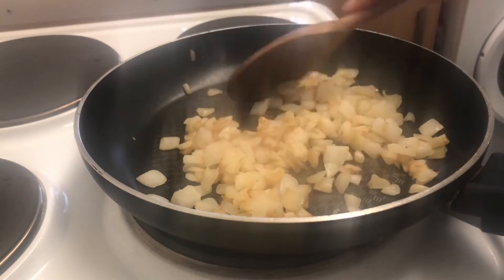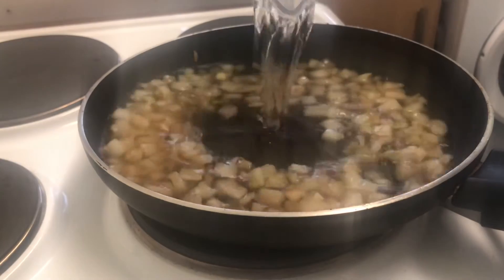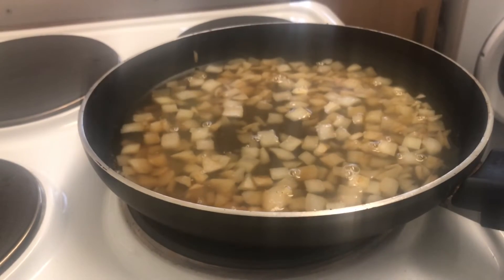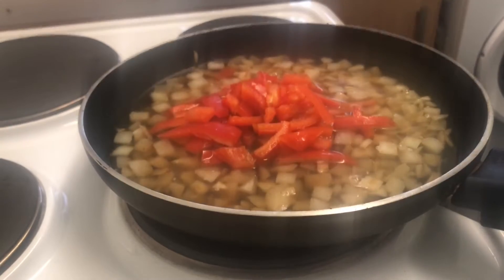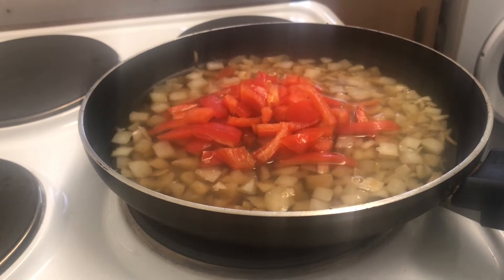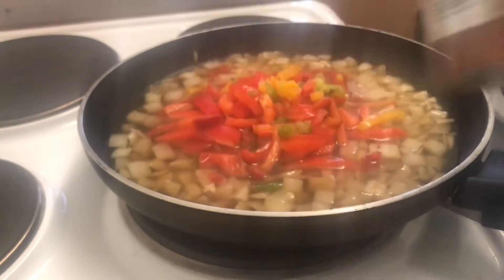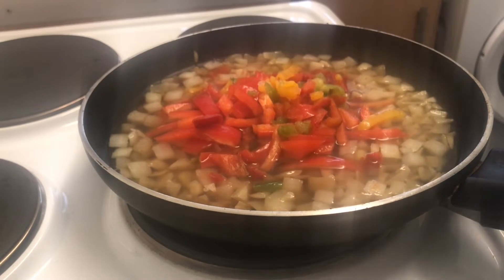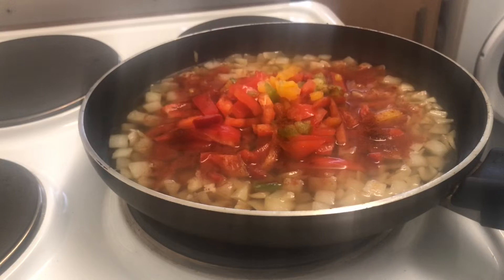Onions are now done. Next step is adding 300ml of water. And all the rest of the ingredients - so that'll be the peppers, some colourful frozen ones in there as well. Next is paprika, one teaspoon. And a bit of cumin - it's one teaspoon of everything.